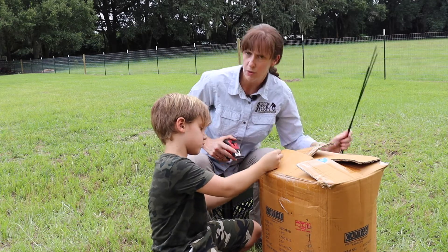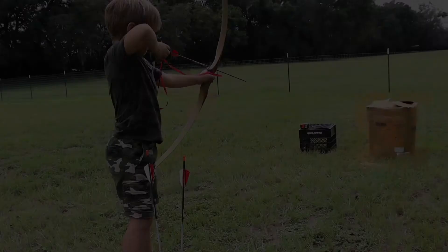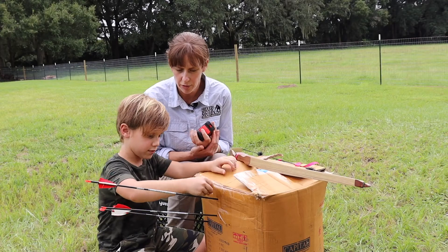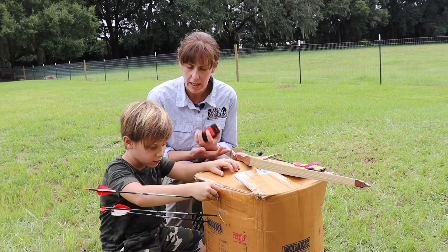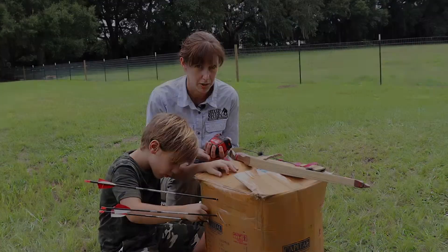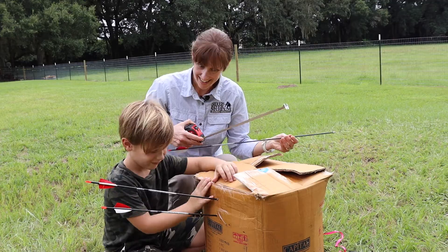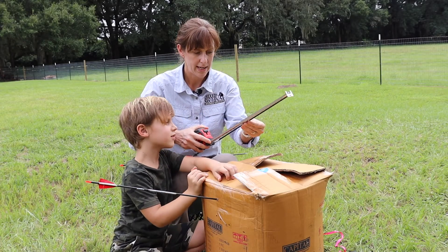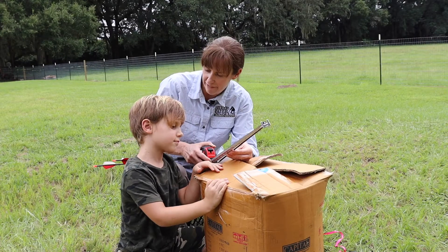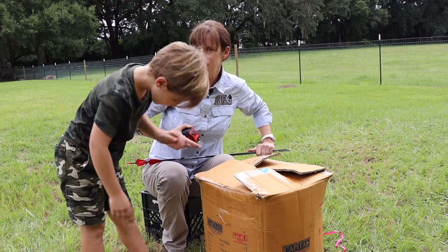Now we need to repeat the test but increase the draw length to 15 inches. This was the trial for the draw length of 15 inches. We increased the amount of force — I wonder what happened to the motion of the arrows. The first arrow went in 12 inches — a whole foot. The second arrow went in 12 and a quarter inches. This one went in 10 and a half inches. That's still quite a bit, isn't it? Let's increase the force a little bit more.